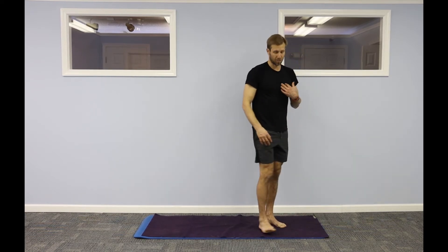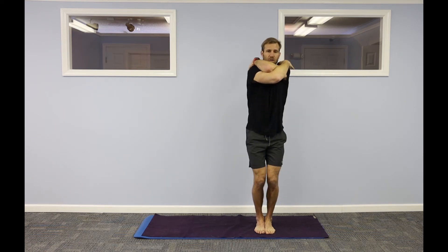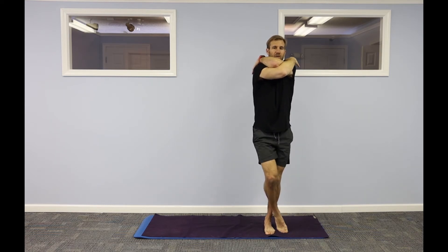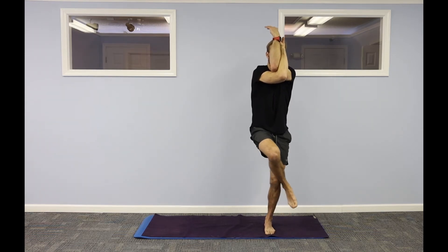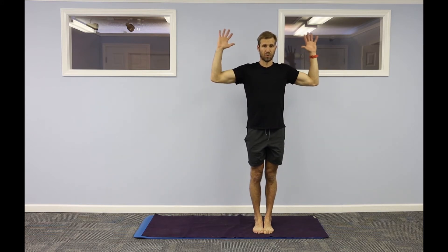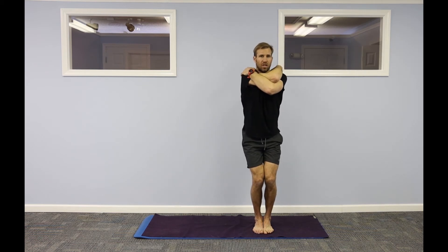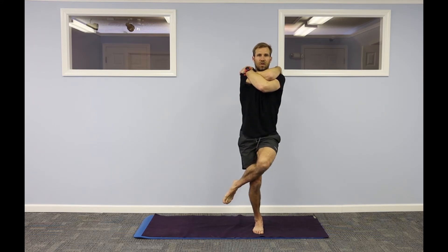Moving into eagle pose. Take goal post arms. Right arm comes out, palm to palm — or right arm to the top of your right shoulder or left shoulder. Sink into your heels. Take your right leg over. If that's not available, take your right ankle and cross it over your left. Come back. Hands go by your side. Goal post arms, left side. Left arm under, palm to palm, or shoulder to shoulder. Sink in, chair legs. Cross your left ankle over your right, or left leg comes over your right knee.